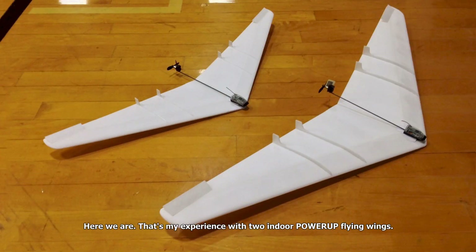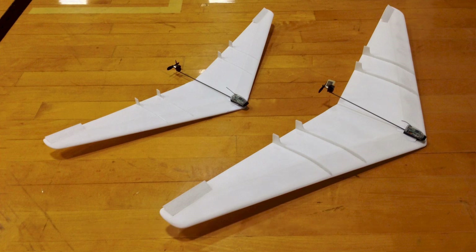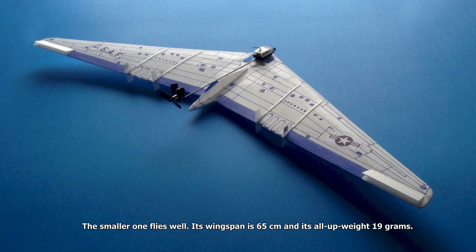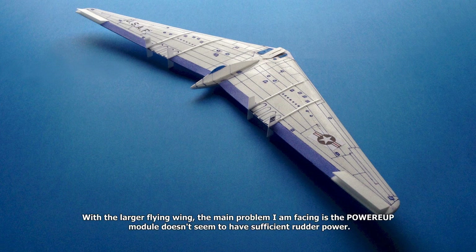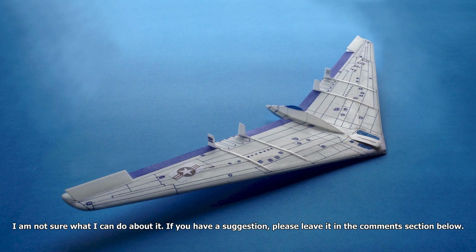That's my experience with two indoor power-up flying wings. They are of the same design but different in size. The smaller one flies well — its wingspan is 65 cm and its all-up weight is 19 grams. With the larger flying wing, the main problem I am facing is that the power-up module doesn't seem to have sufficient rudder power. I am not sure what I can do about it. If you have a suggestion, please leave it in the comments section below.